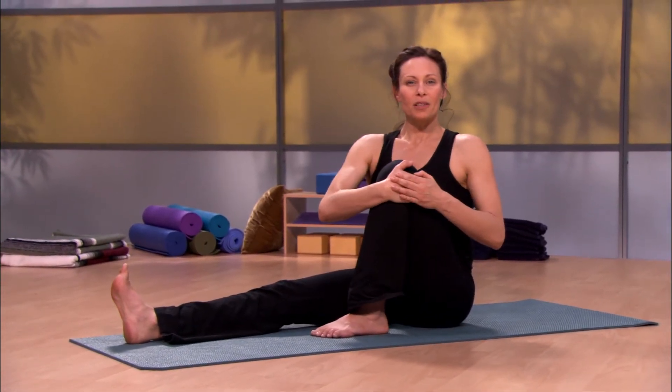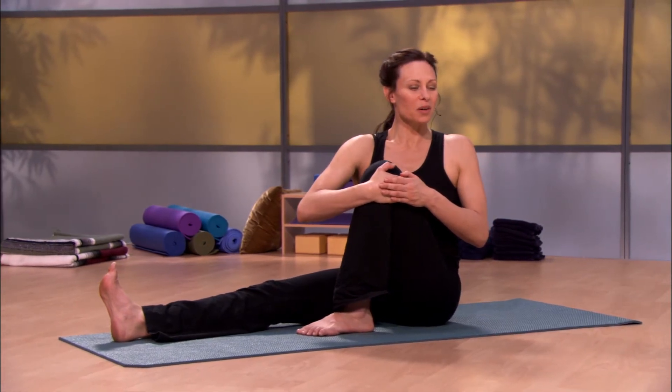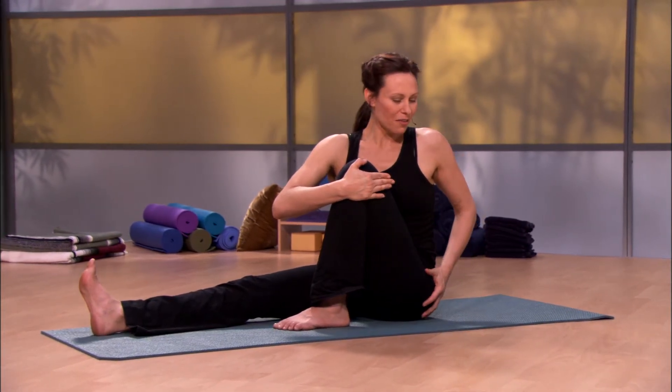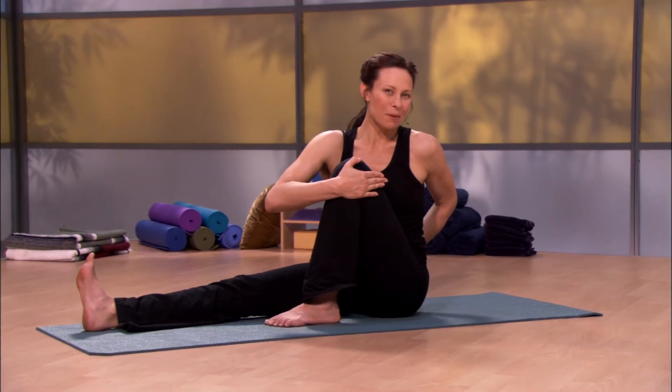In the twist, we start to move forward. We move the torso towards that bent leg. You're welcome to stay right here and breathe. You'll allow the hip of the bent leg to move back behind the hip of the straight leg.